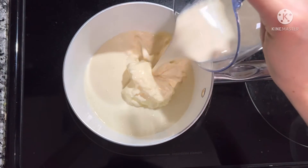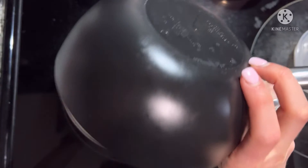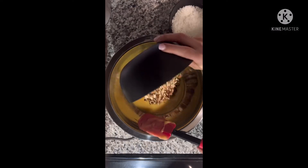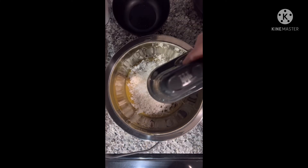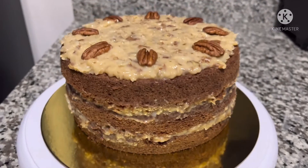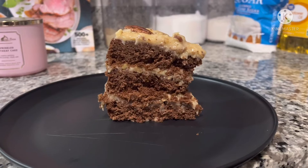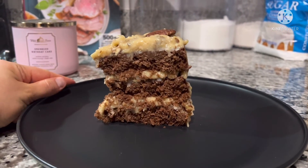Combine the butter, milk, egg yolks, and sugar in a saucepan over medium heat. Cook stirring constantly until the mixture thickens. Then add the pecans, coconut flakes, and vanilla. Beat together. Then you want to stack your cakes and evenly distribute the icing. Then add some decorative pecans on top. This is what my final piece looked like. I hope you guys enjoyed.